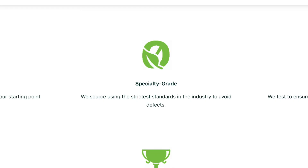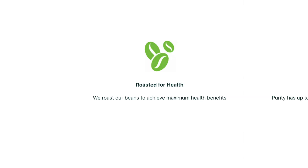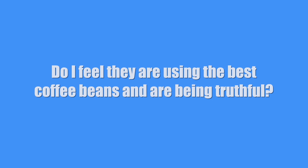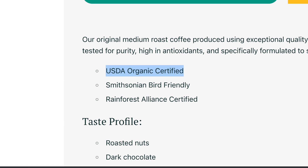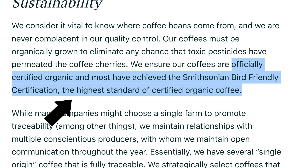What is so special about their coffee? It's always organic, sourced to the strictest standards, with zero mold in the coffee. The beans are roasted for maximum health benefits and delivered within 48 hours of roasting — not many coffee companies can say that. Their coffee is USDA certified organic, and most of it has achieved the Smithsonian Bird Friendly Certification, which is the highest standard of certified organic coffee. That's a third-party verification, which I love, because it helps keep things unbiased.